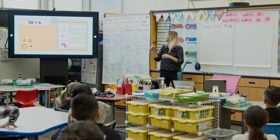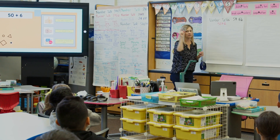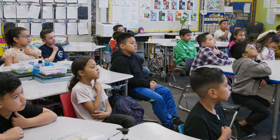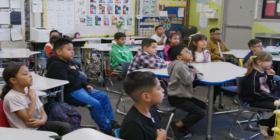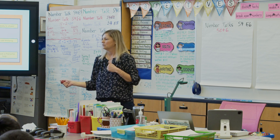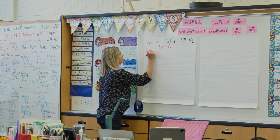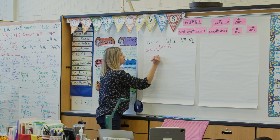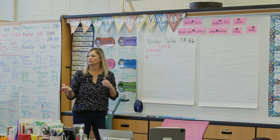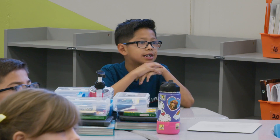Okay, 50 plus 6 — think about it and then give me a signal if you're ready. Remember, you're going to explain to me how you did it in your head. Sebastian, do you want to do an open number line? Okay, and how do you want to start? Can we start with 50? And if we jump plus 6, it'll be 56.